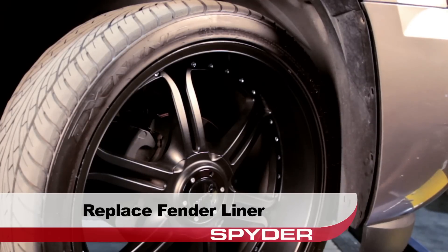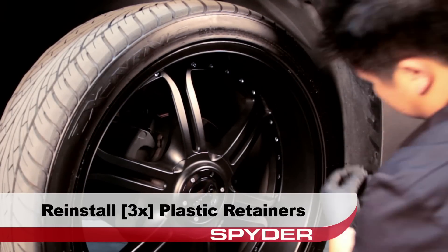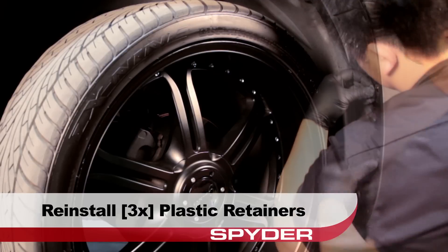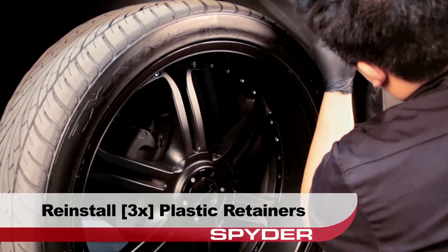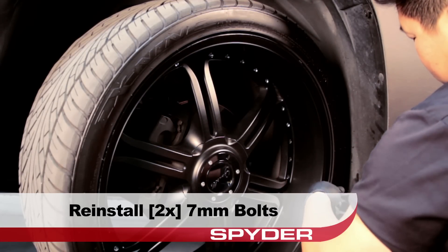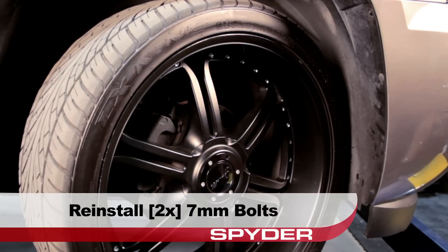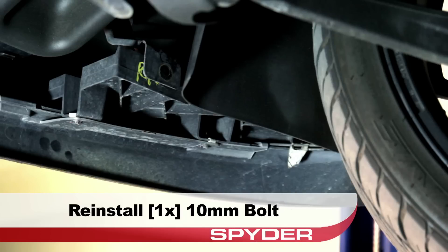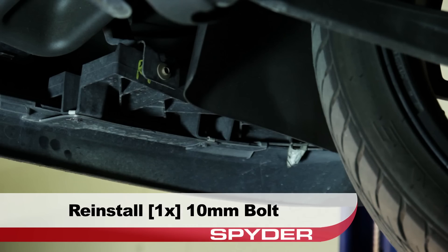Next, replace the fender liner. Then reinstall the three plastic retainers that secure the liner and reinstall the two 7 millimeter bolts. Now we'll step underneath the bumper to reinstall the 10 millimeter bolts securing the fascia on each side from below.